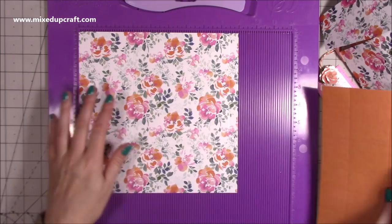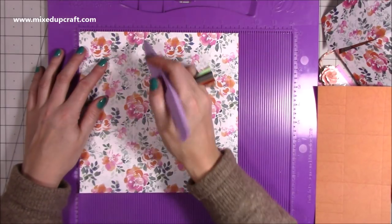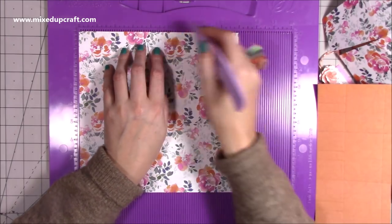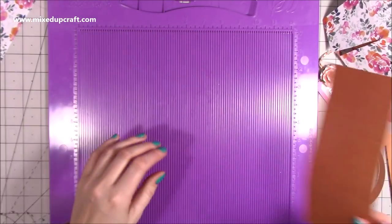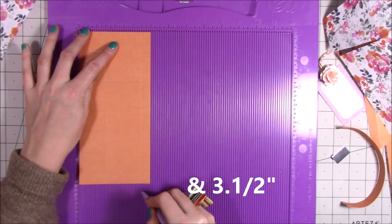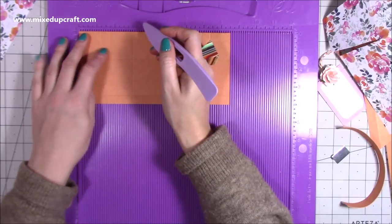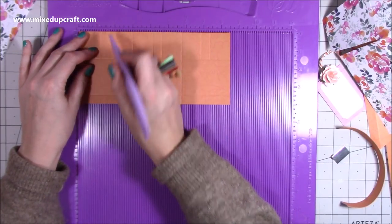For the main bag itself you want two pieces of nine by nine. If it's directional, make sure it's the right way up. You're going to score at three and eight and a half, then rotate and score at three again. Just put a little marker at five and three quarters. Do that on another piece as well. You also want two pieces of eight and a half by four. Along the four-inch side, score at one and a half, then rotate so that one and a half score line is at the top, then score at three and five and three quarters.